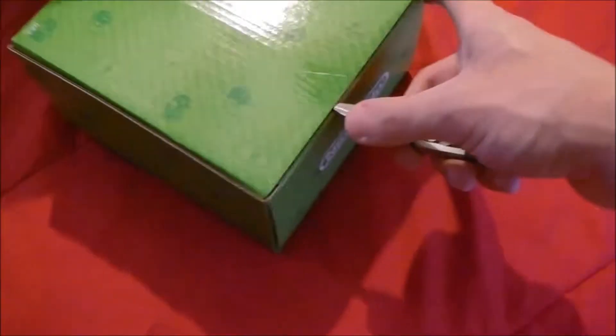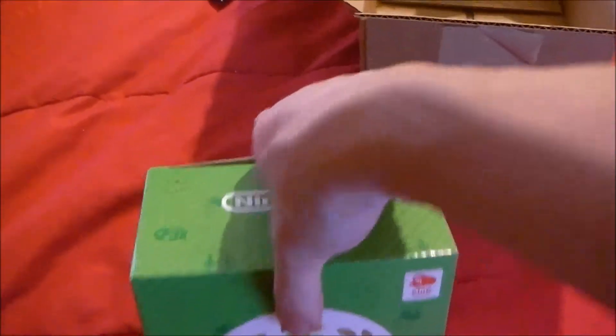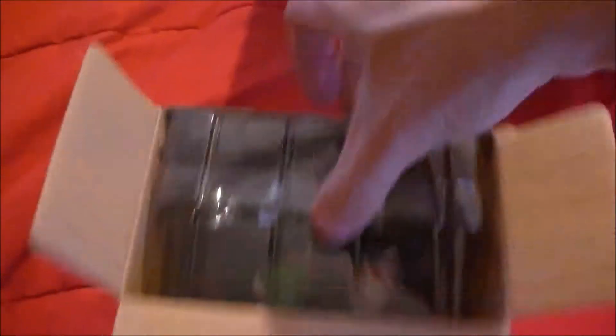And of course there's more tape on this box. I'm gonna try not to do too many of these shaky cam videos — it is difficult to do an unboxing video when you only have one hand.